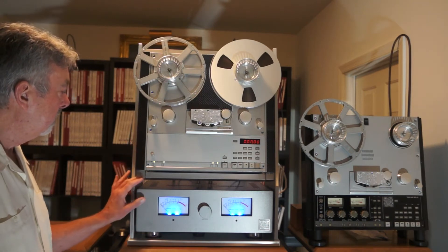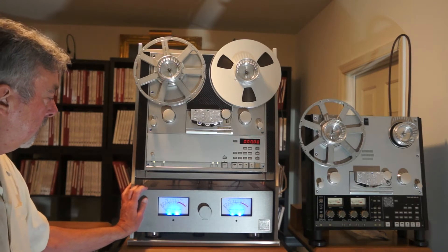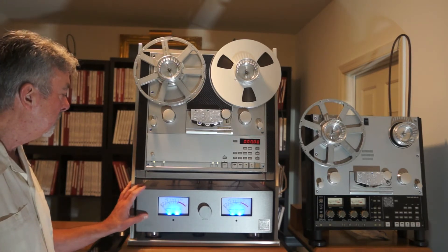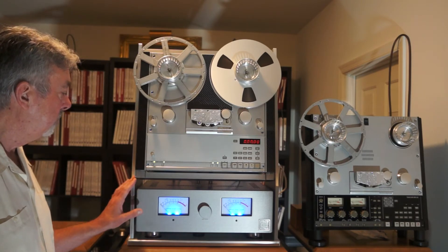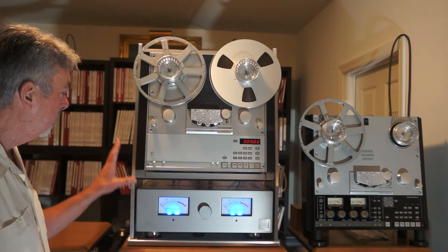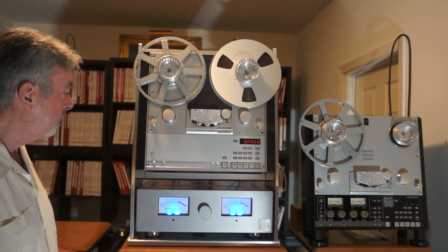The next part we will be going over is the outboard head amp. The outboard head amp sits in the rack system, which is an option, but it allows you to have everything on one shelf up here and just one more shelf for the outboard power supply.